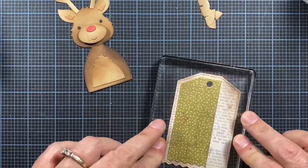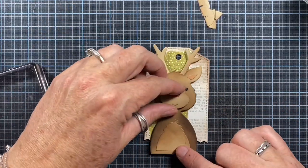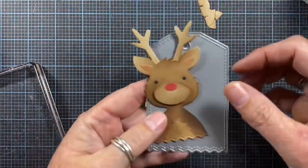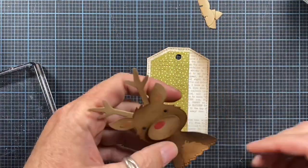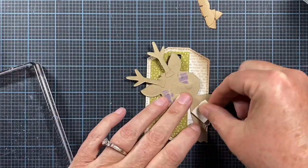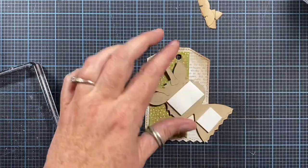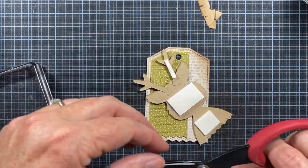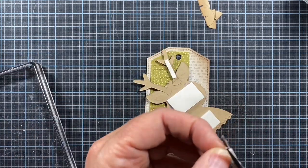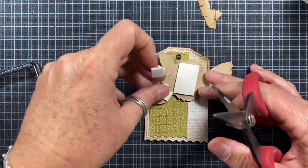I decided I wanted the deer to have the same pinked edge as the bottom of the tag, so I ran him through the die cut machine with that tag die, and that gave him the same zigzag design on the bottom of his belly. I added foam adhesive to the back of the die cut pieces and adhered him to the base of the tag.